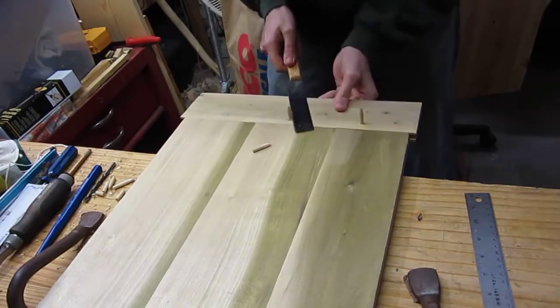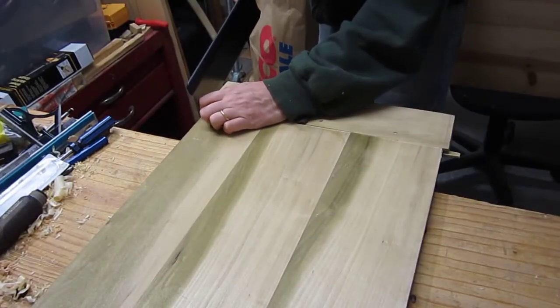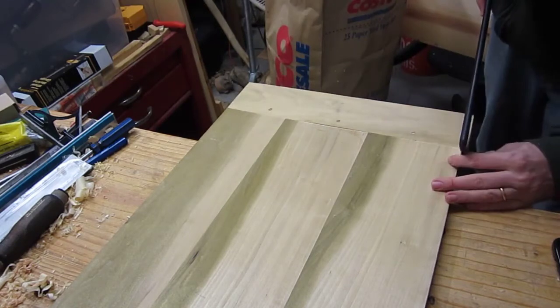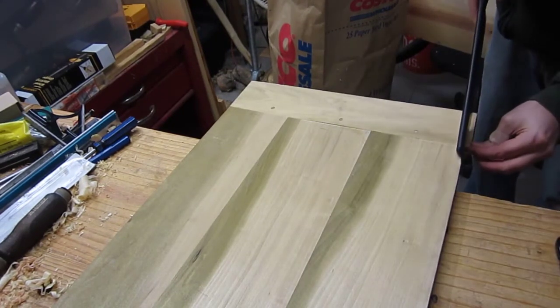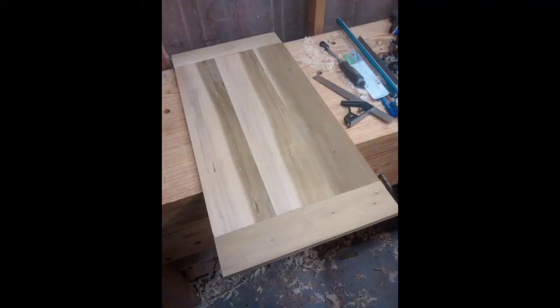I've allowed the glue to dry and now I'm flush cutting the ends of the dowels off. Now that the ends are attached to the lid, I can go ahead and cut off the excess width of the ends. Here's the finished product — the lid with the ends attached and everything planed and looking nice.